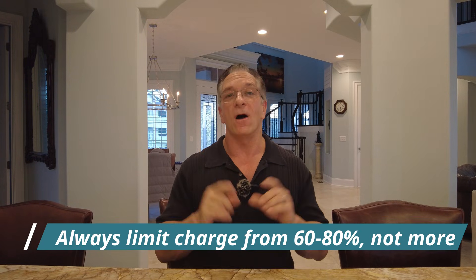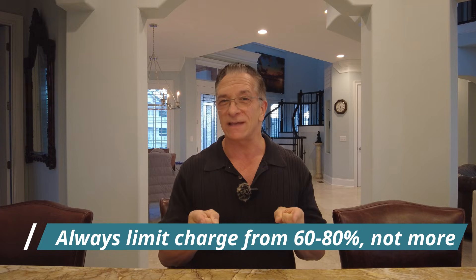Number twelve: only charge to 80% of your battery — have that as your default. Tesla recommends 60 to 80 percent. Some people do 70, but I like 80.